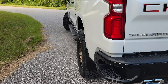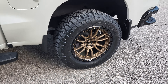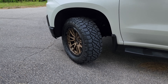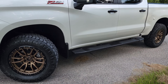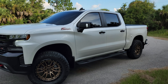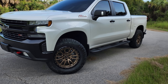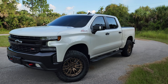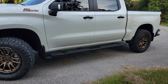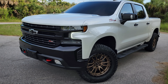I was debating wheel color — they had black, gunmetal, and these bronze ones. I was going back and forth between the gunmetal and the bronze. I thought the bronze would look good on this truck. It's actually white — not just a regular white, I think it's a white pearl. At first I was nervous because the truck is black and white and I thought gunmetal would probably be better, but I took a chance on the bronze and I'm glad I did because it looks great.